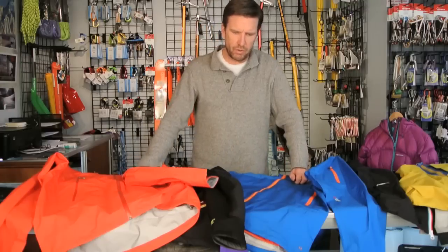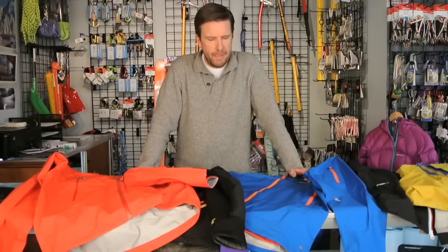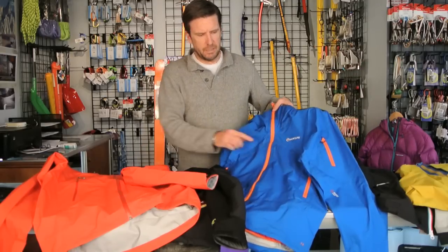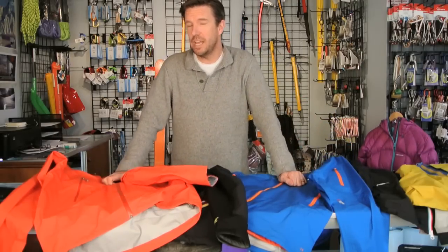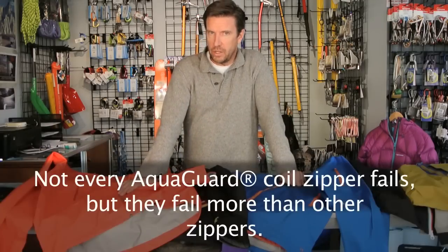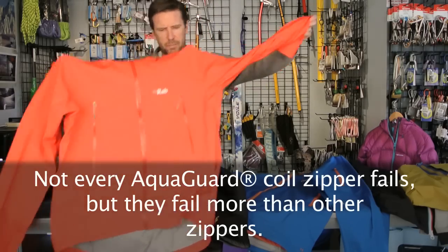We've been selling jackets for over ten years now and the number one warranty item we have in the store at ProLake Gear is zipper failures. I sat down with all the employees here and we talked about those warranty issues, and to the best of our recollection we have never had a molded zipper or a Vislon zipper come back on a warranty return. Probably over 95% of our warranty issues have to do with coil zippers, specifically the AquaGuard coil zippers from YKK.